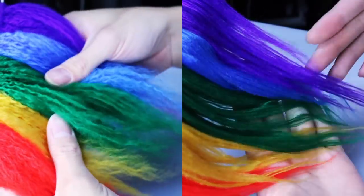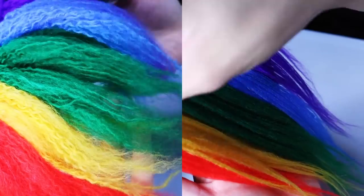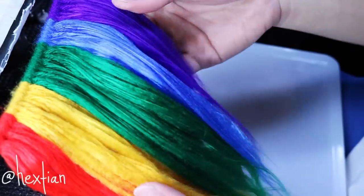Here is a before and after so you can see the comparison — the unbrushed one is very full, while the straightened one is very long and very thin.